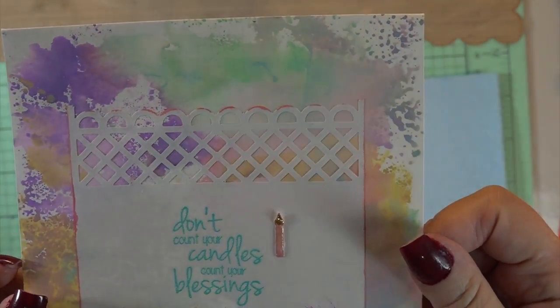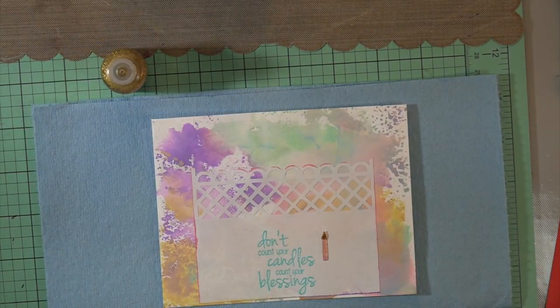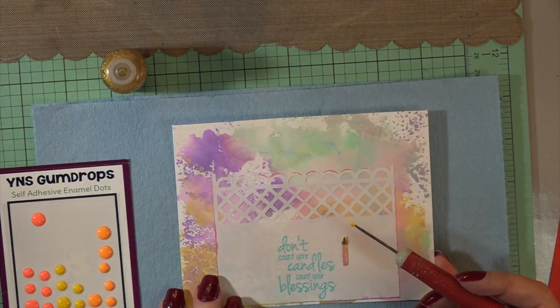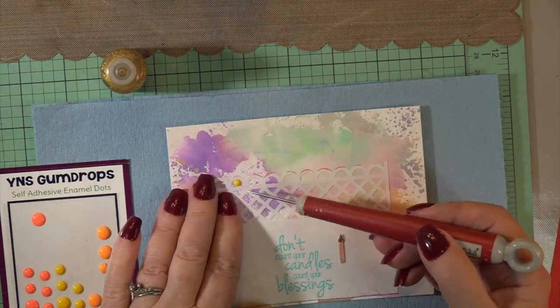Isn't that candle so cute? I think I cut seven of them because it's a single candle, but it's worth die-cutting. I put the Pico embellisher on it and put stickles — the gold stickles — on the flame; I thought it was so cute. Then I grabbed a C3 Copic marker just to ground the candle with a little gray, and it looked good.